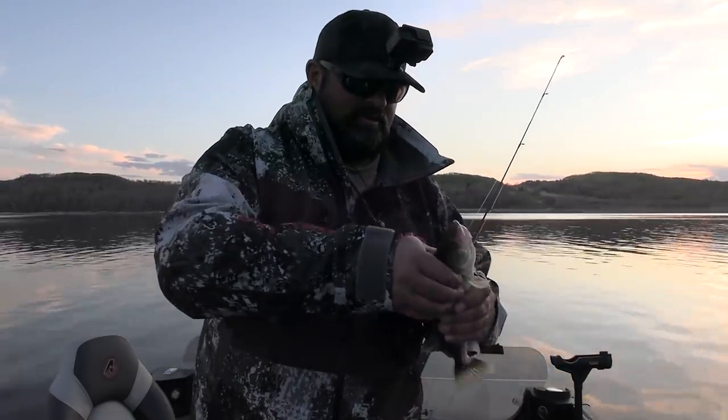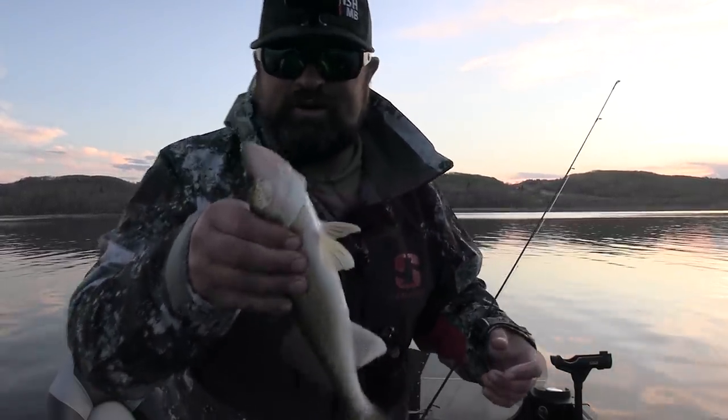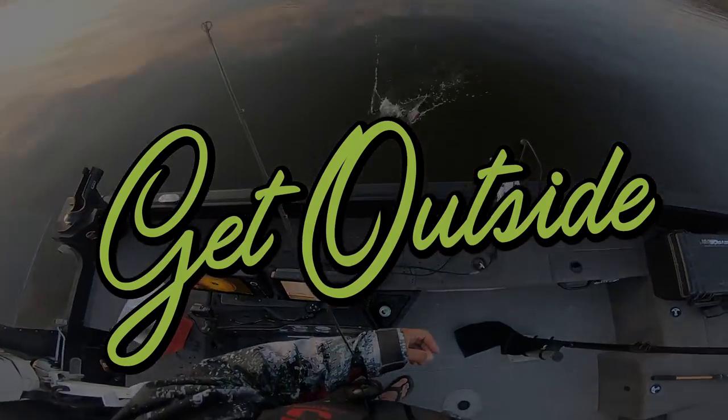That will wrap up my day — an awesome day of slip bobber fishing. The first fish was the biggest fish of the day — it's always the way it goes. Ladies and gentlemen, as always, thank you so much for watching and don't forget: get outside.